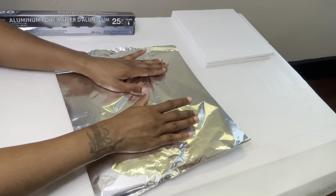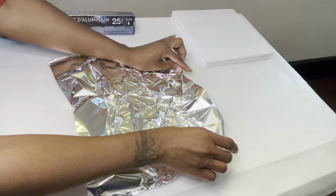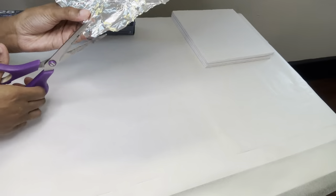I made sure the foil was a lot bigger than my square and all I'm doing is scrunching the foil up. Now I'm cutting off all the excess foil.